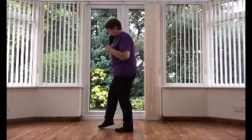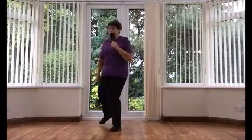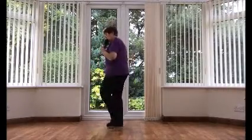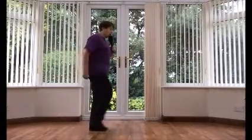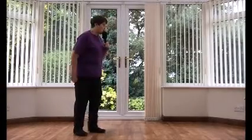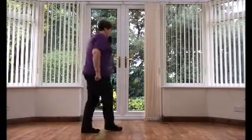All two: Toe strut, toe strut, chasse, rock back, recover. Turn, touch, turn, touch, chasse, rock back, recover. Step, pivot, kick, pull, change. Point, touch, back, shuffle. Forward rock, recover. Mambo, side mambo, jazz box, quarter turn to the right.